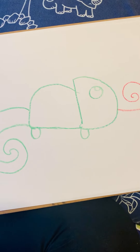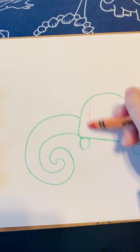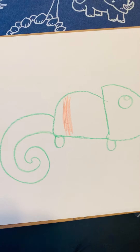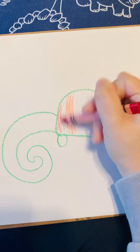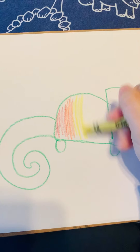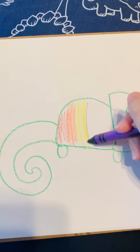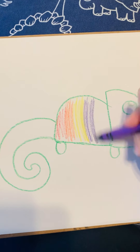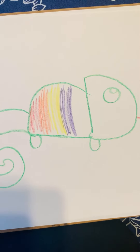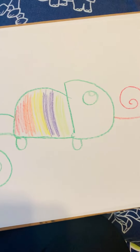He's looking just about done, but now we have to color it. I think I'm going to color mine like a rainbow. You guys can do yours any color you like. And I want you all, once you're finished, to write your name at the top and send it on over to me. I'll post pictures of all of our chameleons so our friends can see what we've done. Does that sound good?